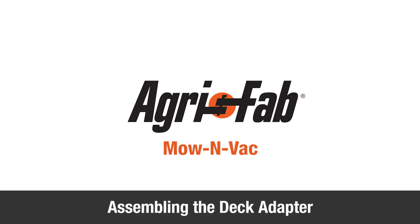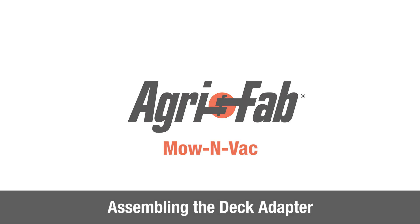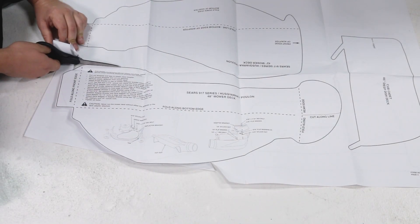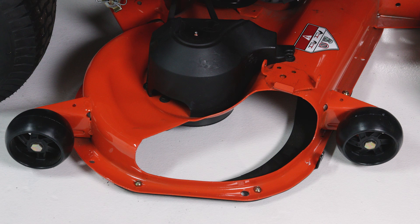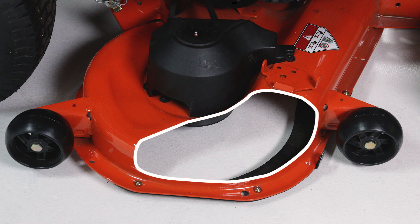This segment will show you how to assemble the deck adapter to the mower deck. Begin by identifying the correct template for your mower and cutting it out. If there's no template, you can make your own by tracing the deck's discharge opening on a piece of cardboard.